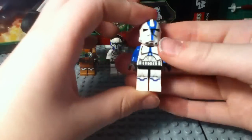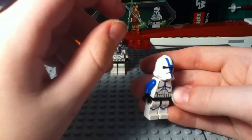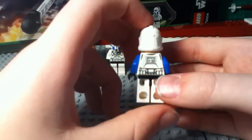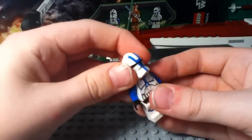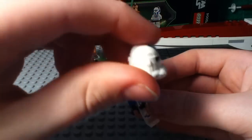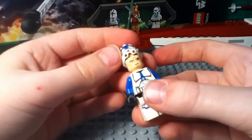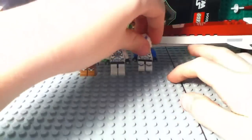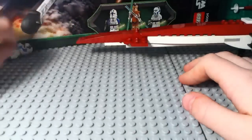Finally, we have a 501st Clone Trooper. If you remember, the 501st Trooper also came in the AT-RT, so you get two of those if you buy both sets — really cool. Nice helmet, though no holes, which isn't great, but oh well. Normal clone face. Just the exact same figure as the one in the AT-RT.